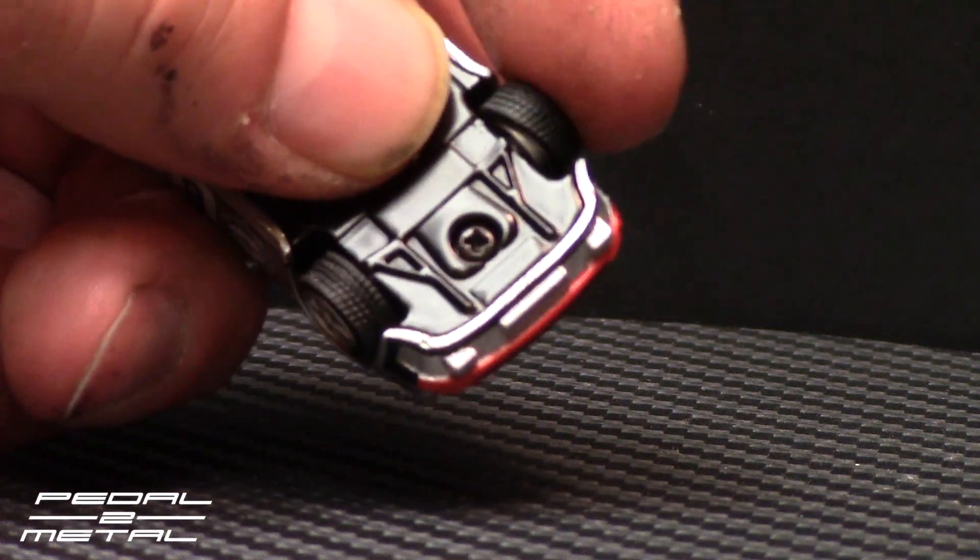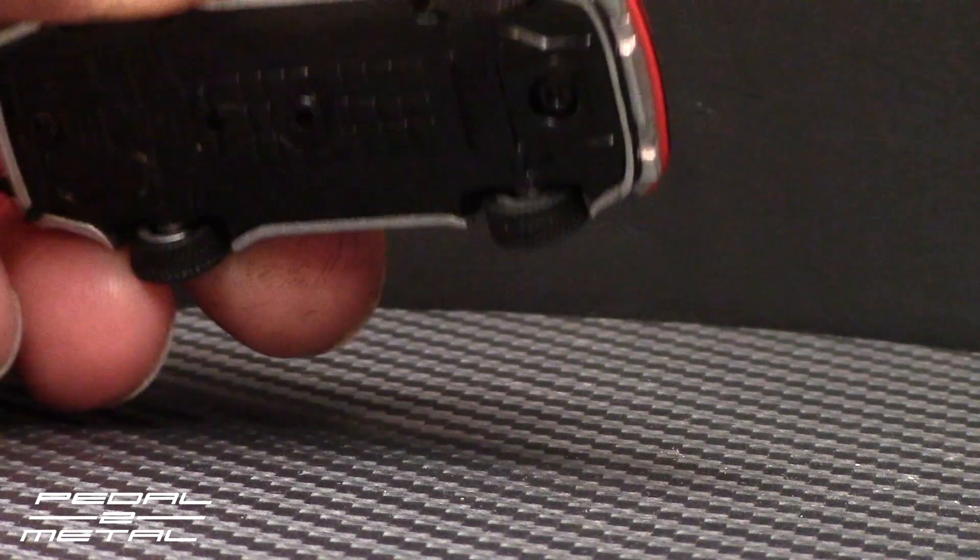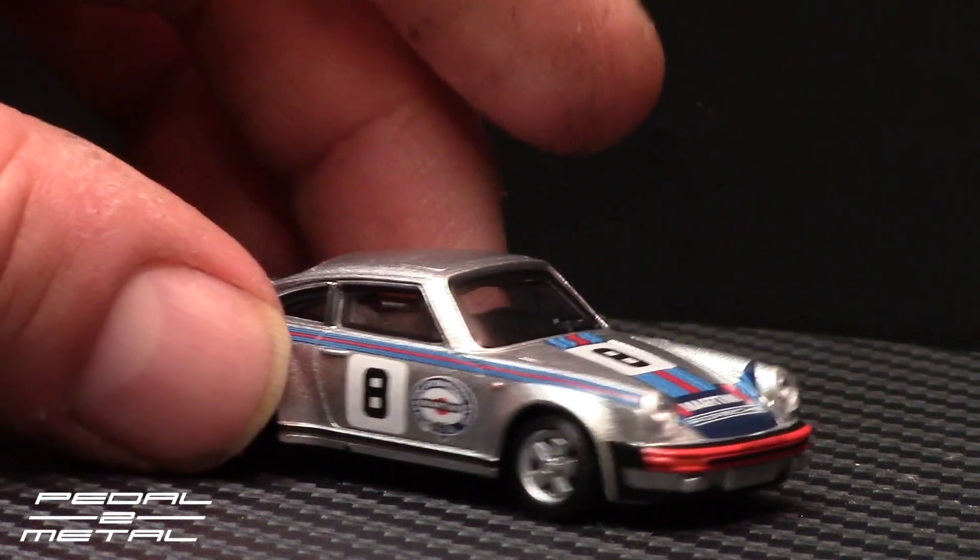This does have rubber tires on it — that's probably why it doesn't roll very well. I actually thought it had hard black plastic tires, but they are rubber.